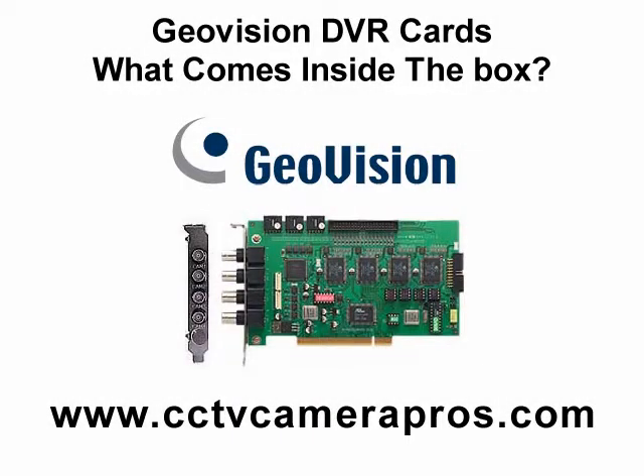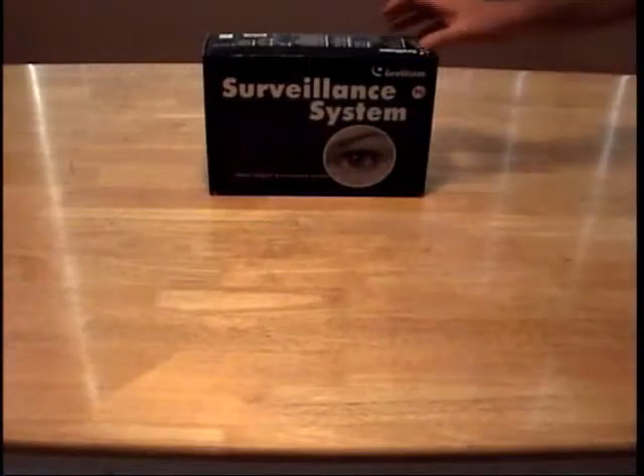Welcome to CCTV Camera Pro's GeoVision video instruction series. In this video, we will show you what comes inside the box when you order a GeoVision DVR card.